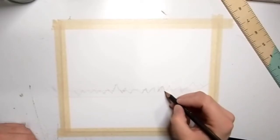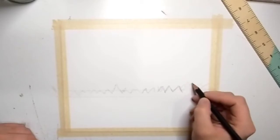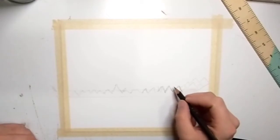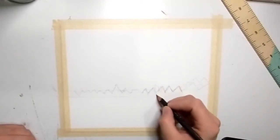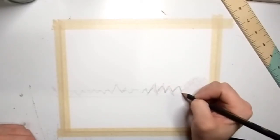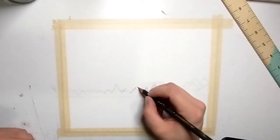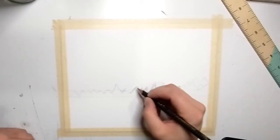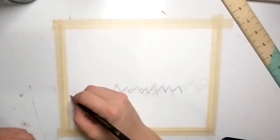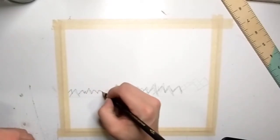If you're trying to do a paint-along, right now would be a great time to pause the video, get your paper set up, and get that half-inch line drawn across the middle. Go ahead and fill in some mountains — they can be jagged, they can be crooked, they don't have to be perfect. These are just guidelines; you will just have the slightest outline of them left when you are painting. I'm drawing quite dark but I would recommend not doing that, because I'll be erasing these almost completely in just a few minutes.